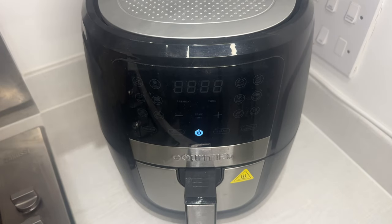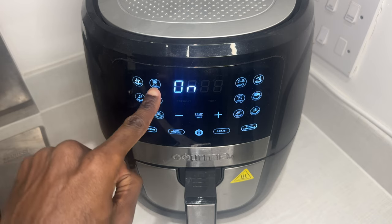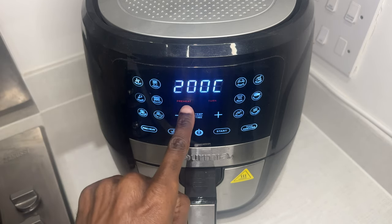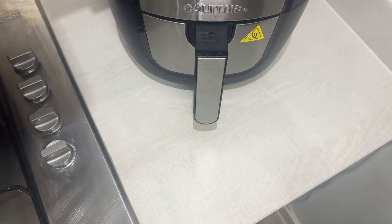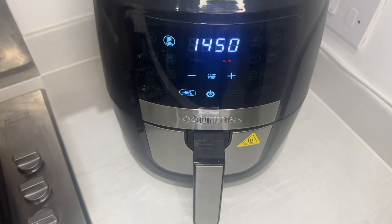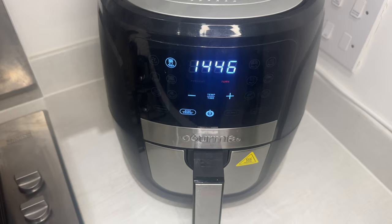My air fryer has a fries function — you hit that button, select fries, it's 200°C, it will preheat, and halfway through it will tell you when to turn them. It's about 15 minutes, but I only do about 12 minutes because I find that's the right point to get them to their crispiest and nicely featured size.